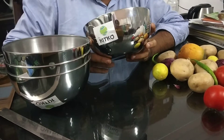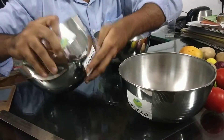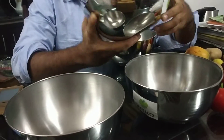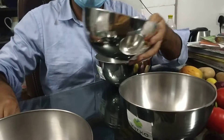Today we will be showing you Kitko stainless steel plain salad bowls. This is a set of 4 bowls. Each bowl has a capacity of 2 liters, that is 2000 ml. The weight of one bowl is 150 grams.